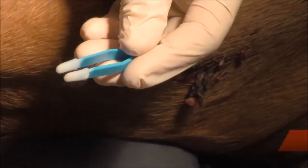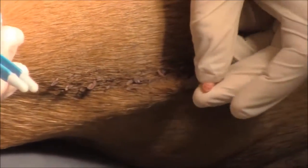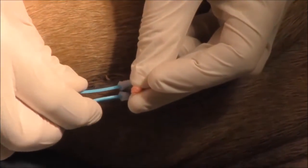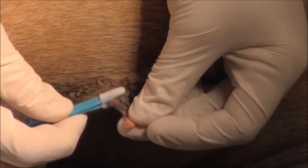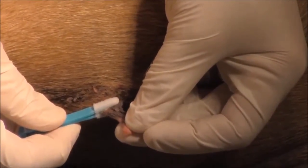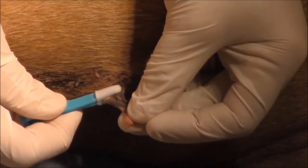We're going to let it sit for about 15 seconds, then I'm going to pick the skin tag up and press this on the skin tag. We're going to hold it — press and hold. Right there. You can see Angus is not even moving.